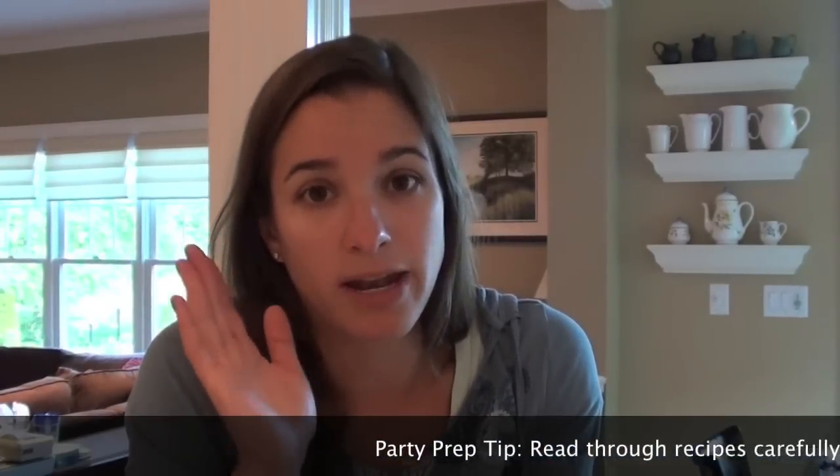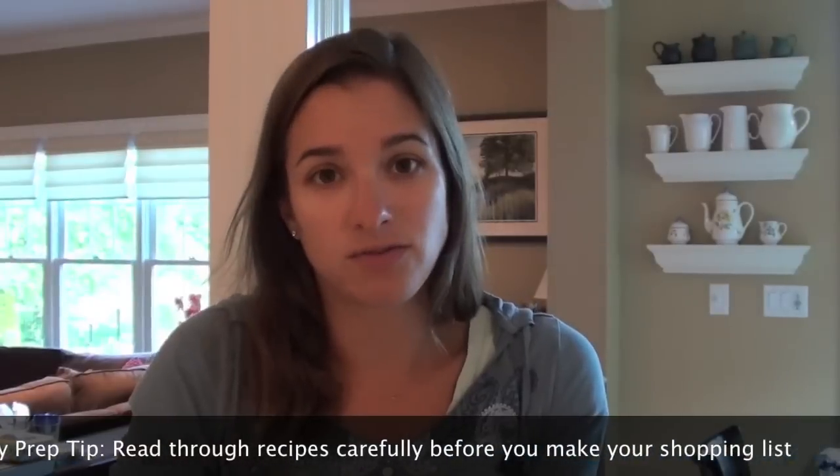You always look over your recipes at least twice, reading them all the way through - even the directions. Because you never know when something's going to pop up, like realizing you don't have cheesecloth two hours before your party. So it's good to read all the way through the recipe.